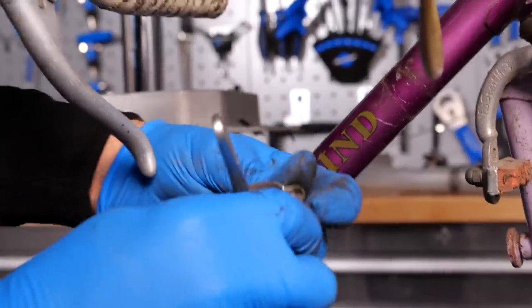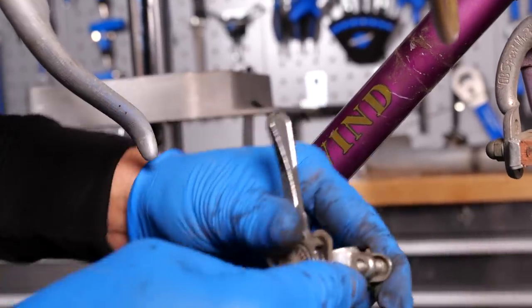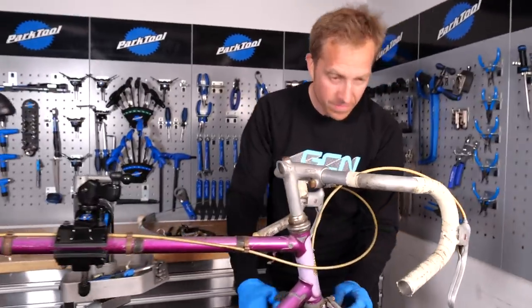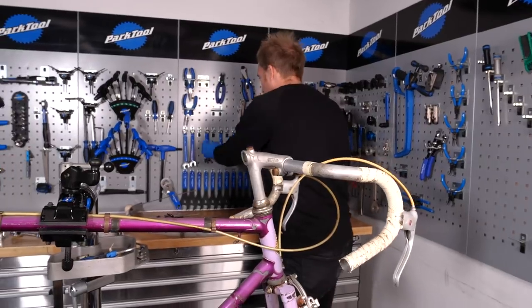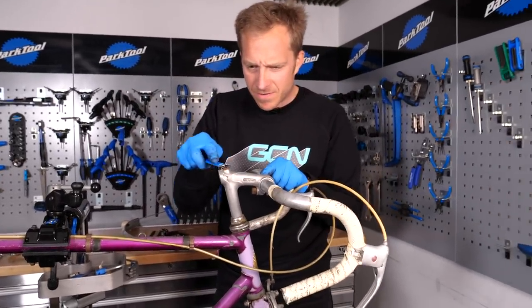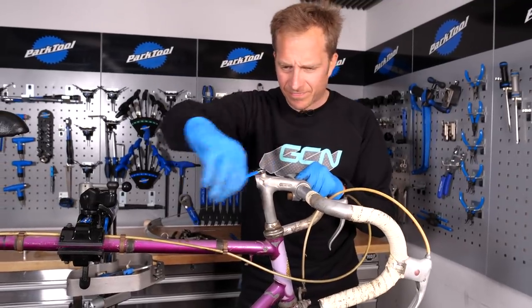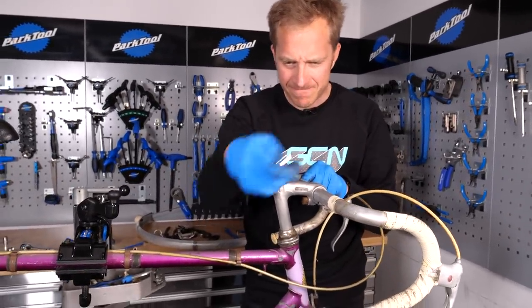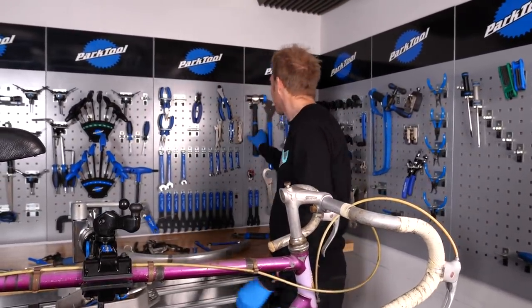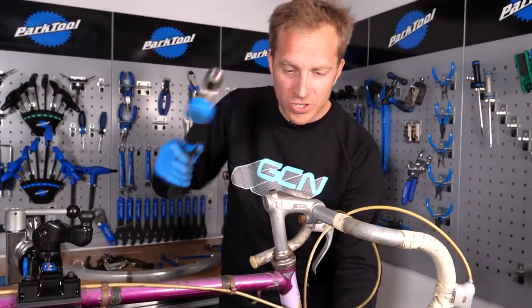I'm going to try and keep everything as it was so that it can all be reused in the future. Let's cut the cables though - we don't need those. Fingers crossed this stem is going to come out all right, because these things can be an absolute nightmare as the internal wedge in them can get stuck. Sometimes you just have to give it a little bit of gentle persuasion.